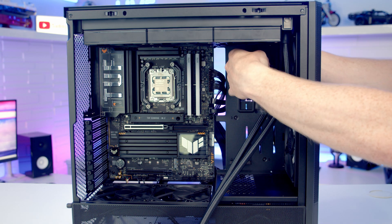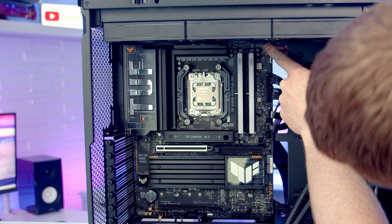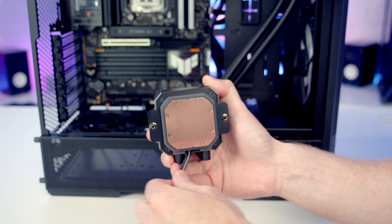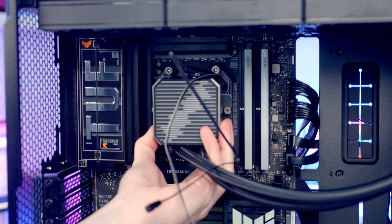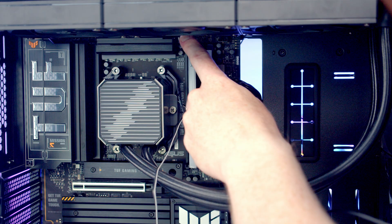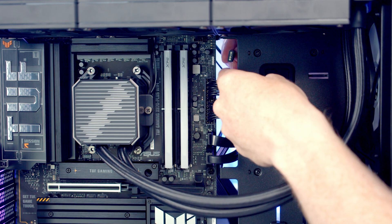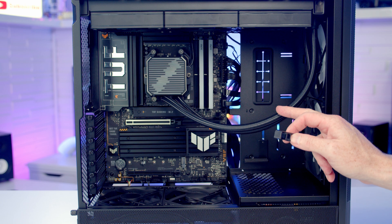The PWM cable is passed through to the back of the case where there are two fan headers at the top. The CPU fan header is the lower one, so we bring the cable back and plug it in. Thermal paste is added to the centre of the CPU — it comes included with the cooler. The plastic protection is removed from the cold plate and the cables are wrapped up towards the top. We then line the CPU cooler up with the brackets on the motherboard and tighten the thumb screws. The AIO pump header cable is brought up and plugged in, and the ARGB cable is routed to the back and connected to the ARGB header.